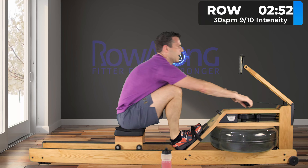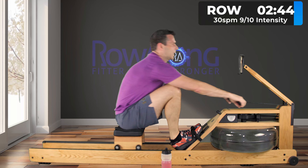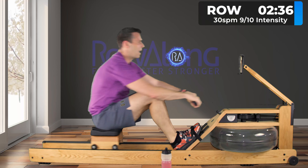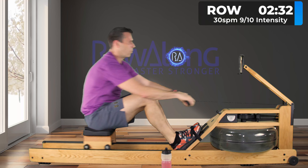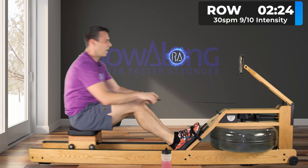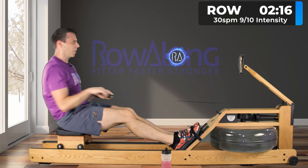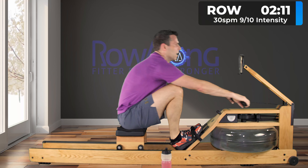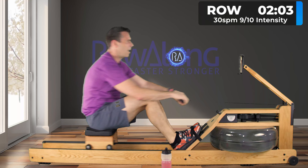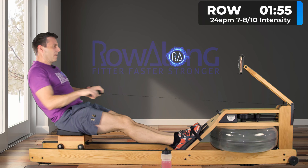Try and hit your stroke rate and pace and hold it for this minute. You don't have to worry about sprinting — this isn't that kind of workout — because you still have two more minutes at the end of it. Ten strokes — push — finish strong with the arms and then right back out smoothly. Three, two, one and back to 24.